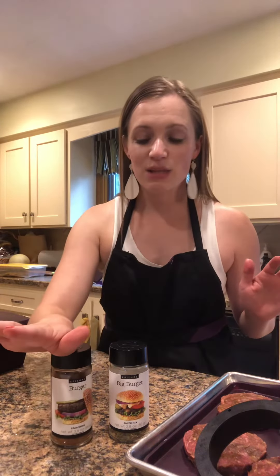I was able to use my big burger sauce and my burger seasoning to season the burgers. The big burger sauce is off to the side — I don't want to touch it with my fingers here — but it's ready to go. All of this comes in the Good Burger Meal Kit, and it is a fantastic addition to your summer grilling menu. Have a great night.